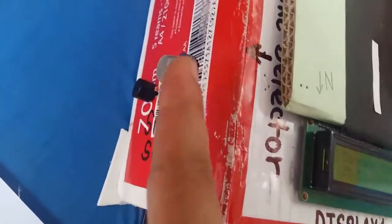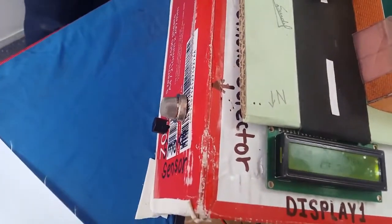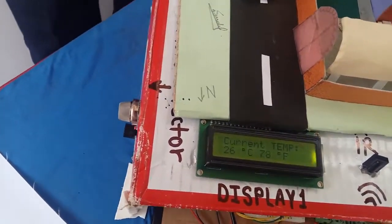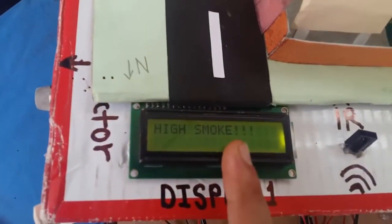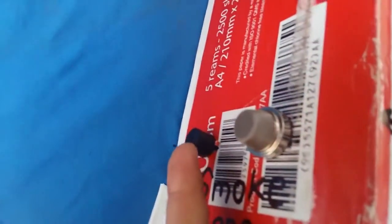And there is the smoke sensor. MQ2 is the smoke sensor. And here is the buzzer. If the smoke level is high, the buzzer turns on. The smoke level is currently low here. When smoke is provided, a high smoke level is displayed on the LCD, and the buzzer goes off.